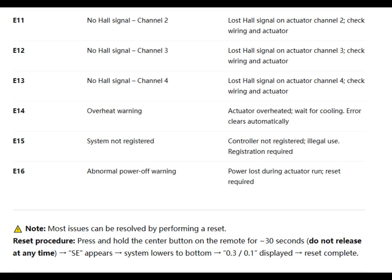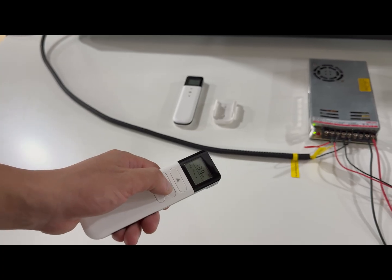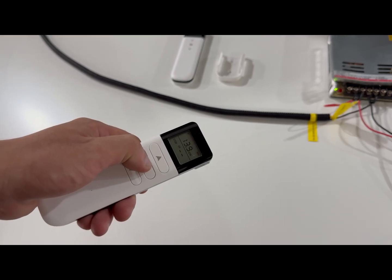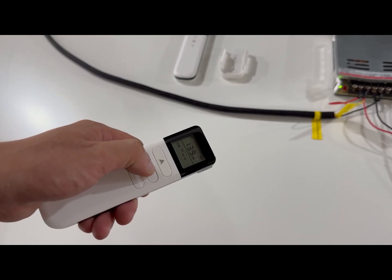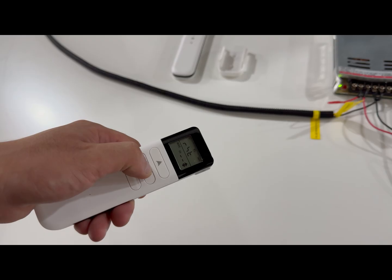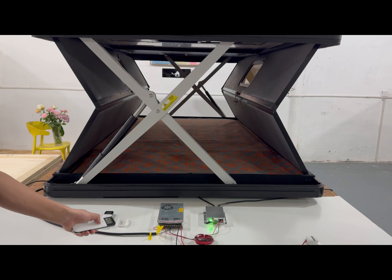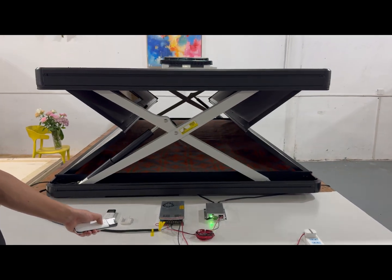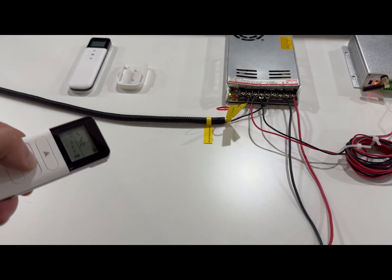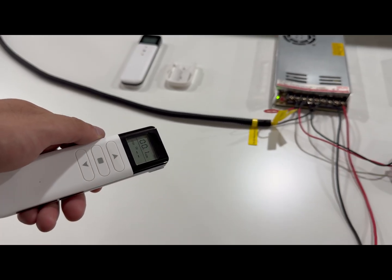If an error code appears, reset first — this solves 90% of issues. To reset, hold the centre button for about 30 seconds. SE shows on the remote control, then the system lowers to the bottom. When 0.3 or 0.1 appears on the remote control, the reset is complete.